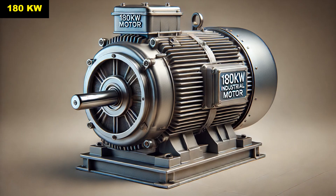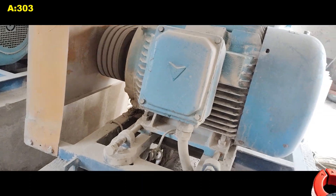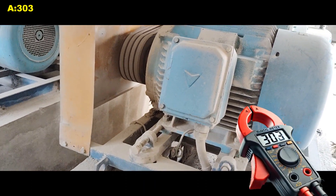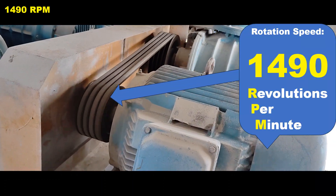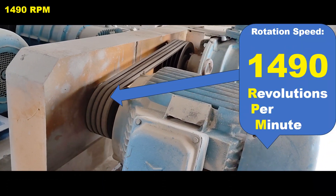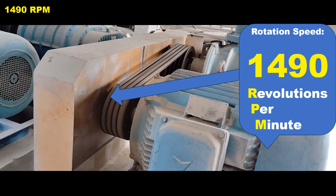The 180 kilowatt on the nameplate refers to the motor's rated power in kilowatts. 303 A means when the motor is running at its full load capacity it will draw 303 amperes of current. The 1490 rpm on a motor nameplate refers to the rotational speed of the motor shaft, specifically its speed in revolutions per minute.